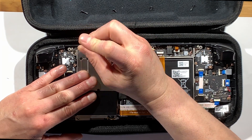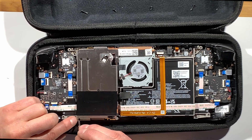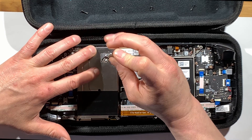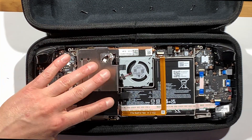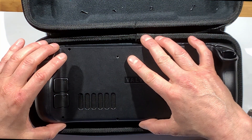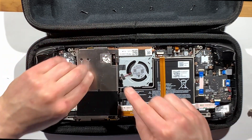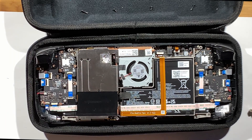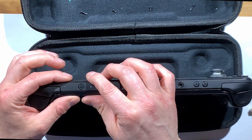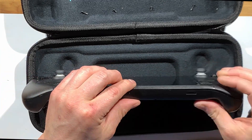Just line the housing up carefully and start with whatever screw you'd like. I'll do the top one, the bottom one, and then this one here. Just snug them up tight. Now you can put the outer housing back on — though I realized I forgot to put the tape back on over that screw, so make sure to do that. Then line up the housing and press it back into place carefully, working your way around the edges.